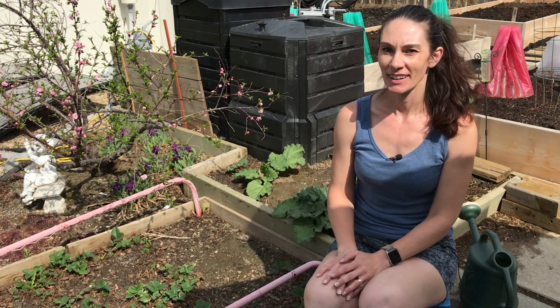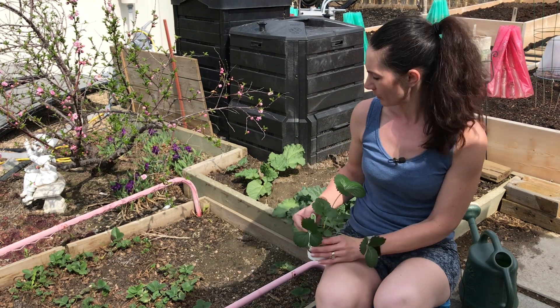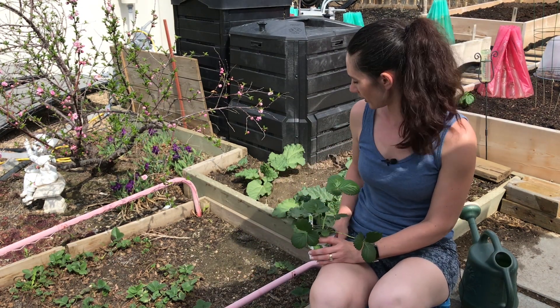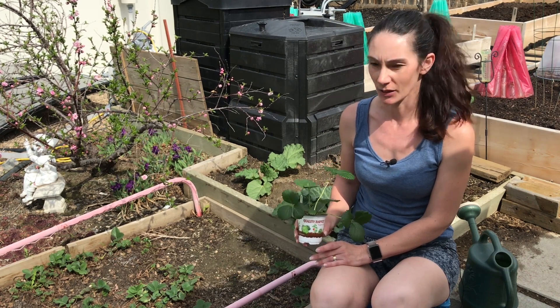Hi there, Prairie Plant Girl here. Today I'm planting out some strawberries. My strawberry patch has a few spots that are missing, so I'm going to be planting a few just to add in and fill up the plot.